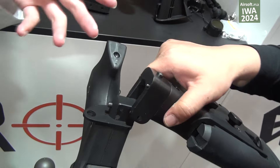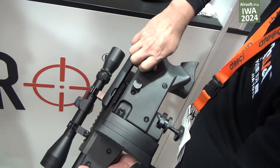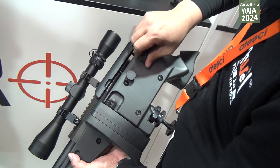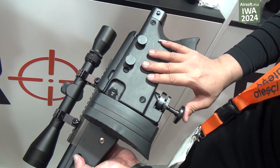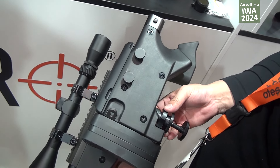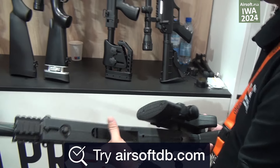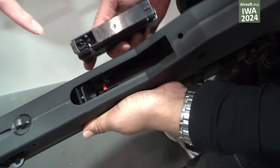When you press this, this is the folding stock. This is the magazine — also upgraded with the hookup.